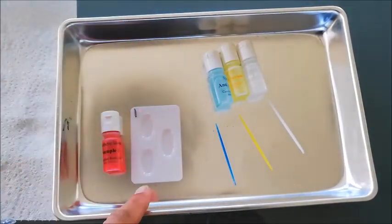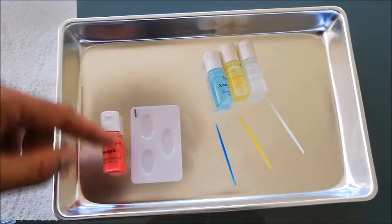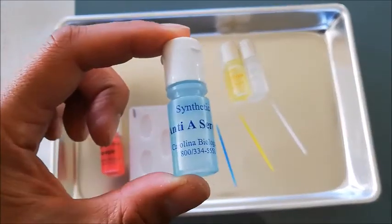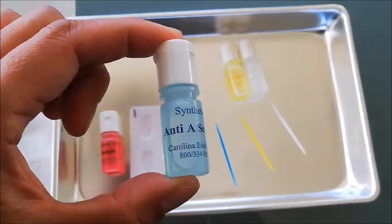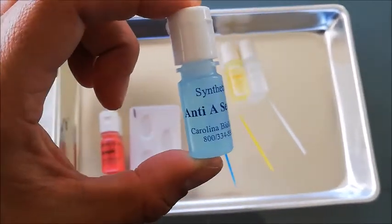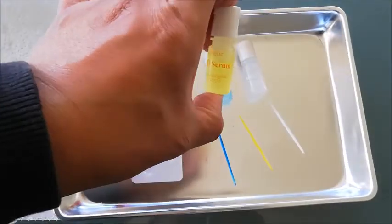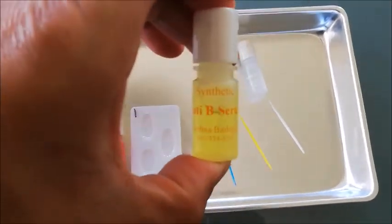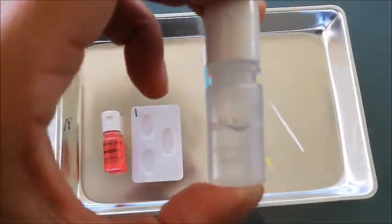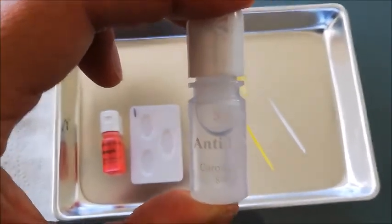We've got one sample tray and as you can see, there are three places to put our blood sample. Now here are our important ones — we've got these vials. Each one of these vials has got a special serum that identifies the presence of antigens. We have the blue one: if we mix this into blood and there's a reaction, we know that the blood has got A antigens. Same with the B — it's the yellow one — this one will detect the presence of B antigens. And this one here, which says D, detects the Rh factor — so it will detect whether it's a positive or a negative sample of blood.